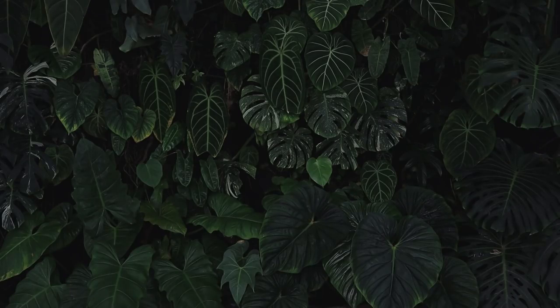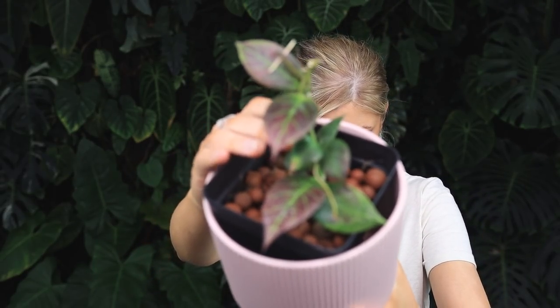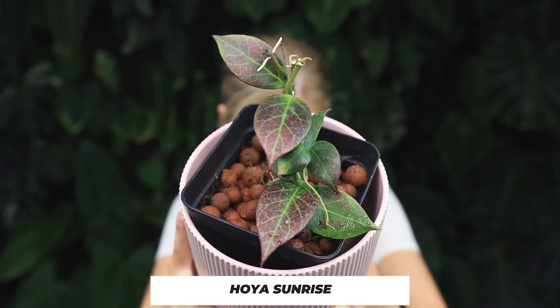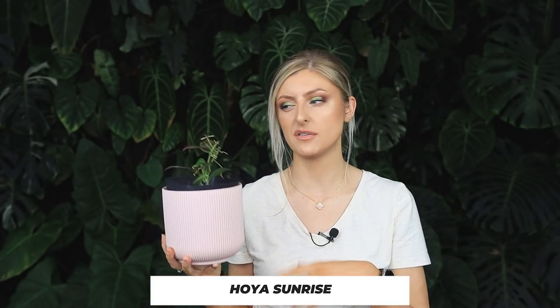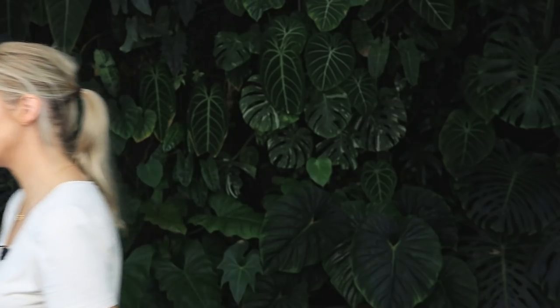Then I have a Hoya Sunrise — I believe, don't quote me. I'll show you this one very quickly. This one looks a bit rough admittedly, but it is sun-stressed. That looks really nice on camera, doesn't it? Pretty. So that is a little propagation. I do have another propagation of it that looks about the same. This one's a little bit all over the place — clearly, we've had some deaths. There is a new leaf coming in there though.